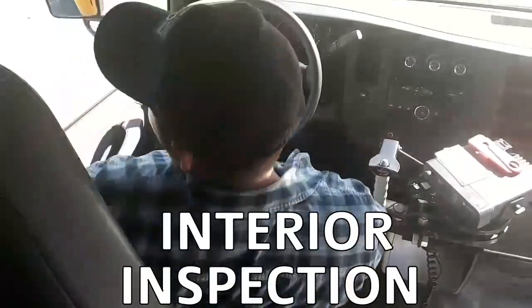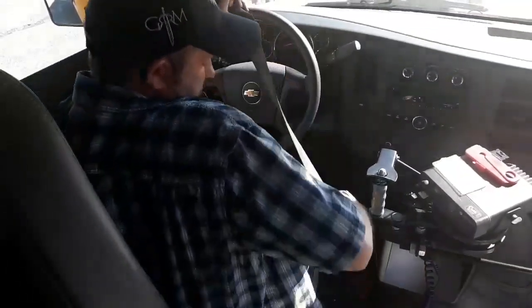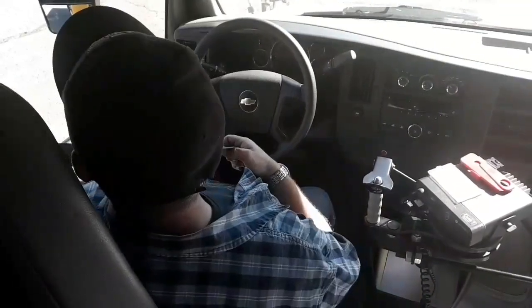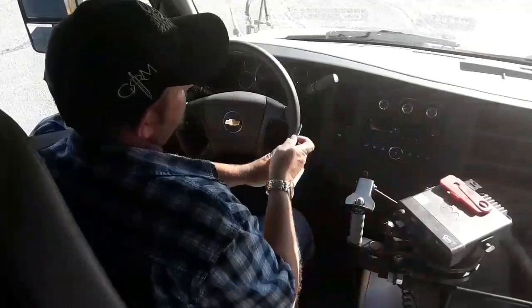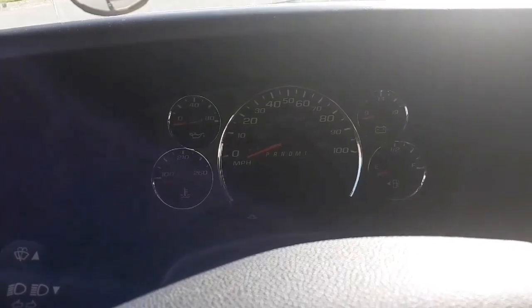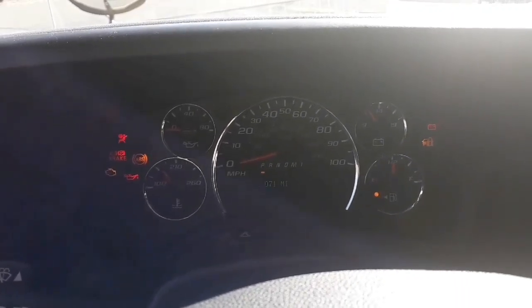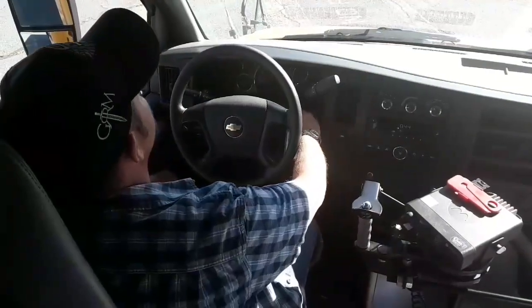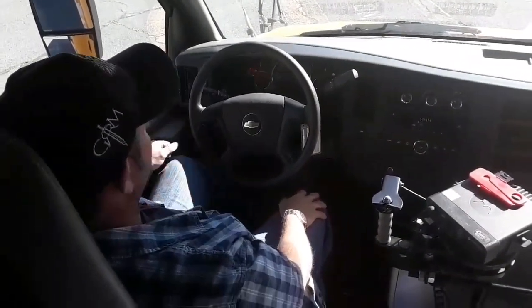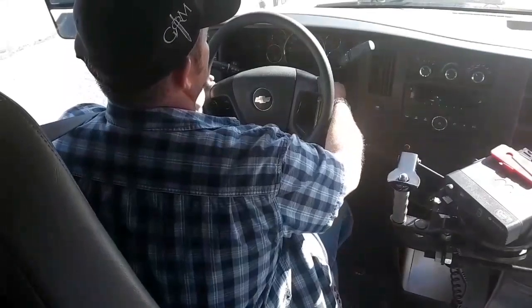For the interior pre-trip, the first thing you're going to do is check your seat belt — it's not ripped, torn, or frayed, it's secure and tight, and the anchor points are secure. I'm going to take the key, put it into the auxiliary position, and make sure that all of my dashboard indicator lights are turned on. Now I'm going to do a safe start, which is starting the vehicle with the emergency brake on — so I'm going to put the emergency brake on and start the vehicle.